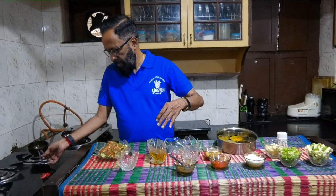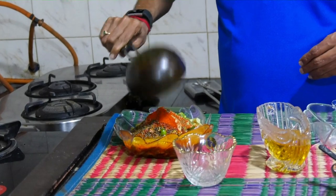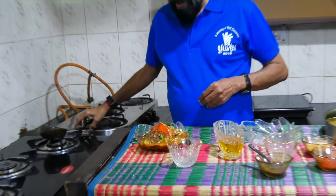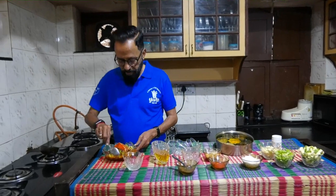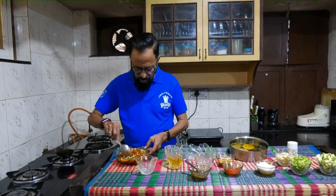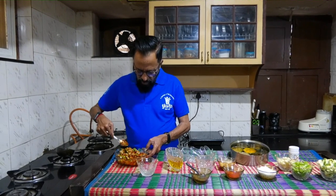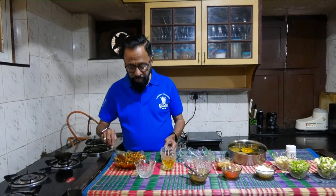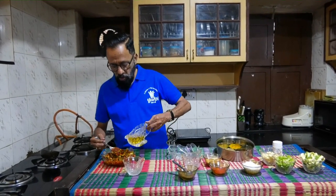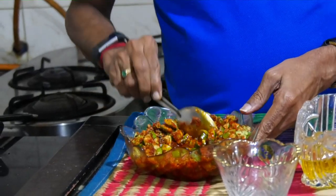To this, I add the tadka with the oil. Now if you find that the oil is less, ensure you mix it well. Salt and oil are the lifelines to the lasting of a pickle. Therefore, as you would see, this can take in a little more oil, so pour in some more oil into the mixture.